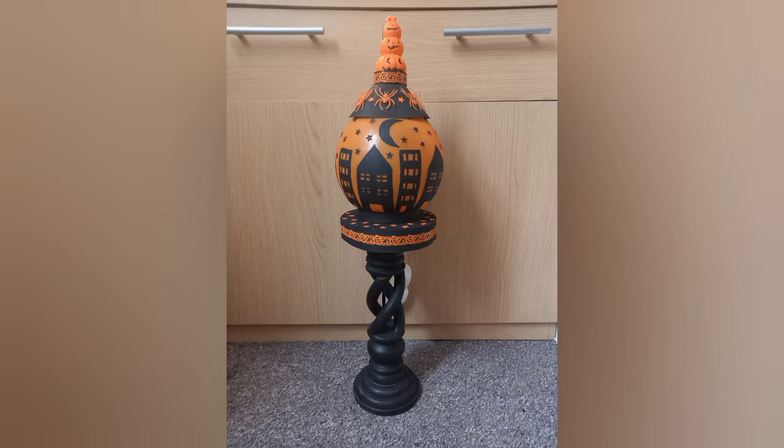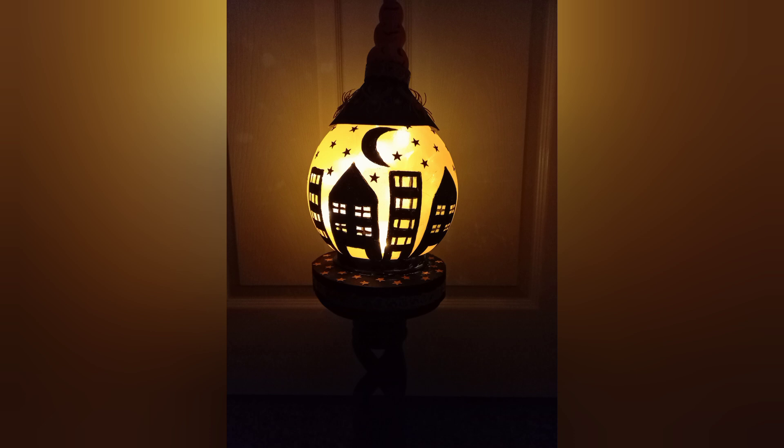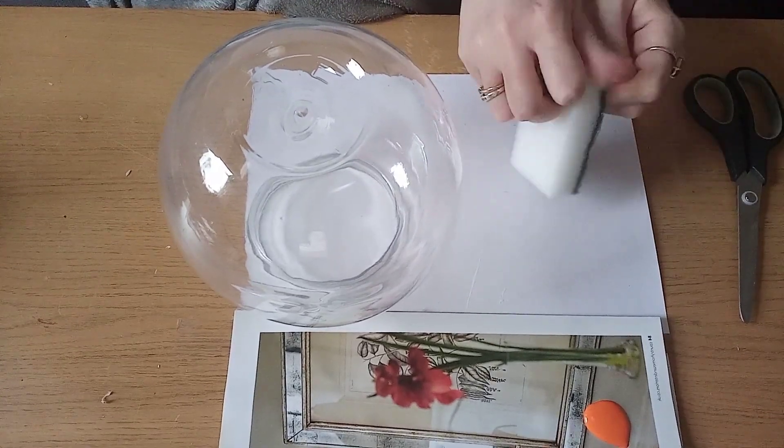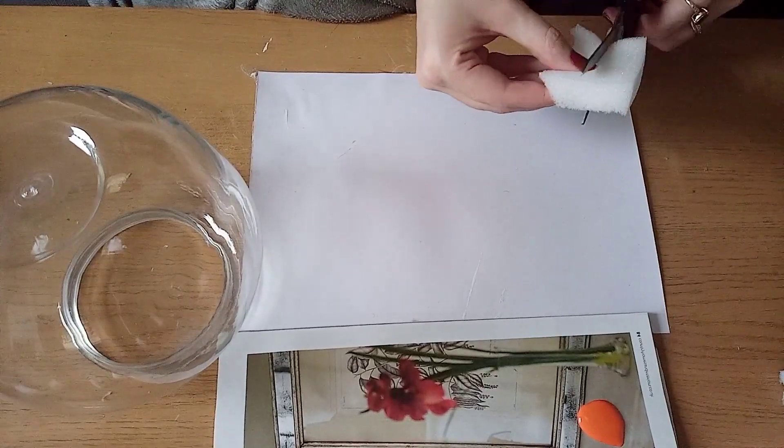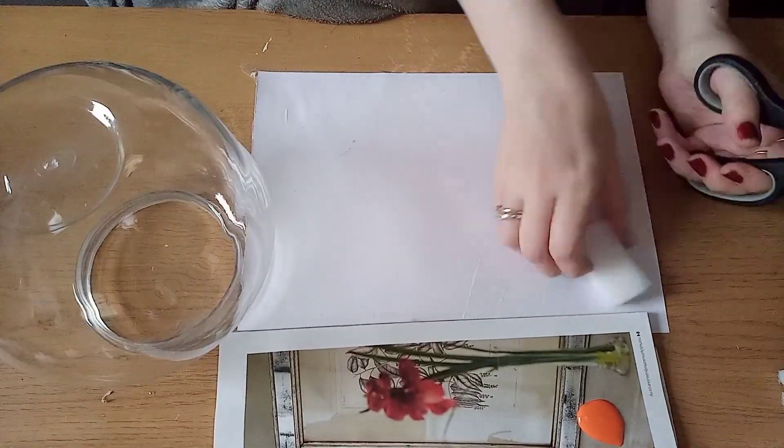Hey everyone and welcome back to my channel, it's Jo here. I hope you're all well. For today's craft it's my last Halloween craft of 2020, so I wanted to make a globe light. I'm sorry I didn't upload last week - I was having some building work done outside my house and the noise was horrendous, they were there all week and I couldn't film. So we're back to normal!